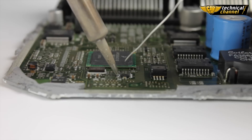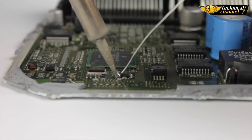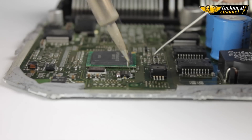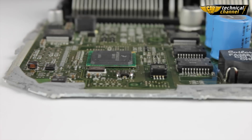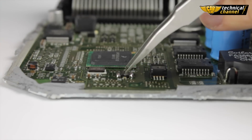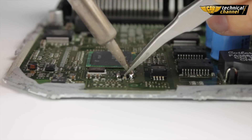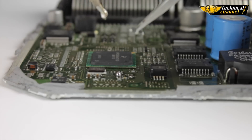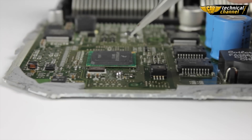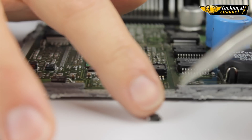First, flood all the legs of the memory using tin. Now, catch the SMD memory using the pliers. Heat the memory legs using the soldering iron and lift it up. Carefully pull it off and proceed to the next step.